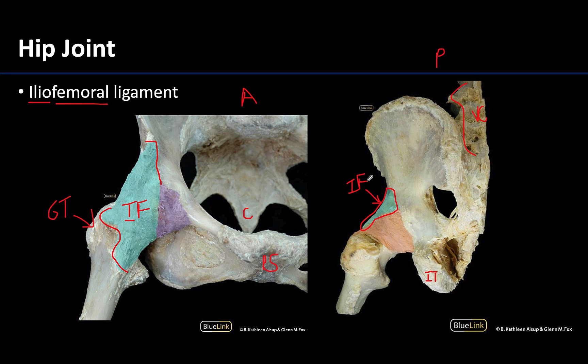There are other ligaments associated with the hip joint that you are not responsible for identifying, but for completeness: the pubofemoral ligament, as its name suggests, attaches from the pubis to the femur, and its fibers often become intermingled with the iliofemoral. In the posterior view, you have the ischiofemoral ligament shaded in light orange, which runs between the ischium and the femur. But again, it is the iliofemoral ligament that is the largest and strongest.